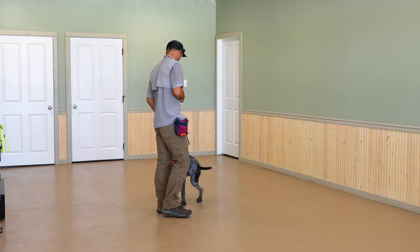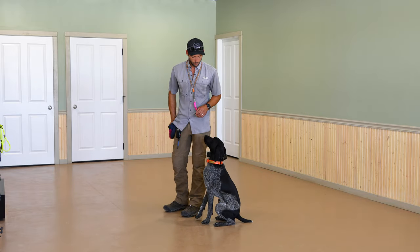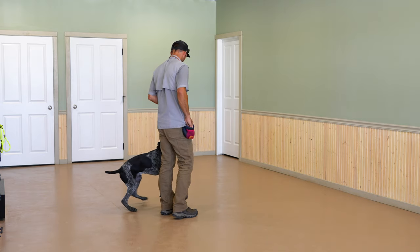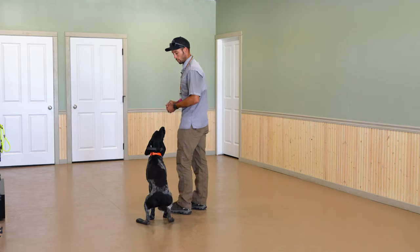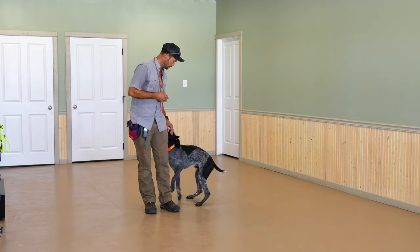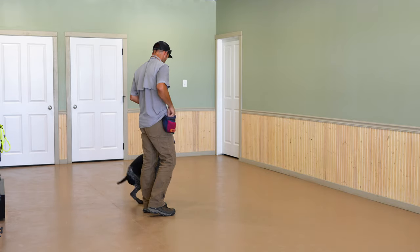Let's do a few more reps. You heard me say it one time. Heel. Now we're starting to get a behavior that's consistent enough that we can introduce the cue. Heel. If you remember from the first session, there was a lot bigger movement — I had to guide him all the way around. We don't have to do that anymore. We're able to make this movement more and more subtle. I want that position to be right on, not cocked out to the side.